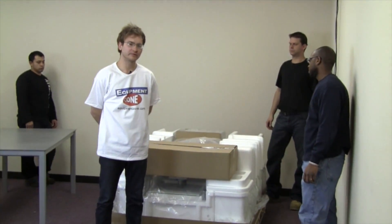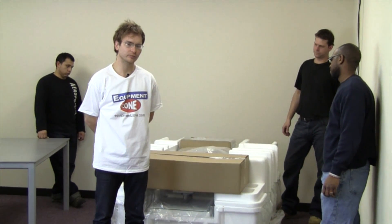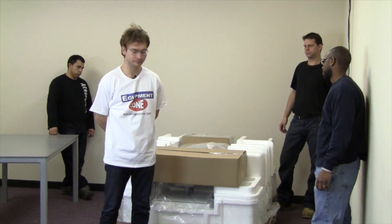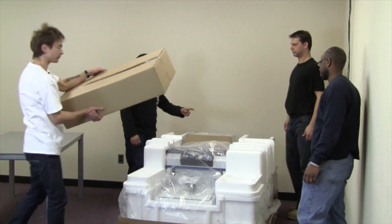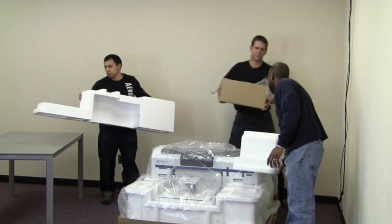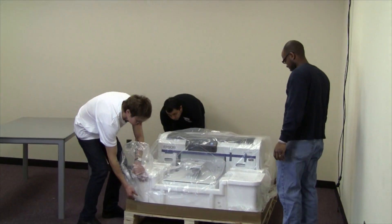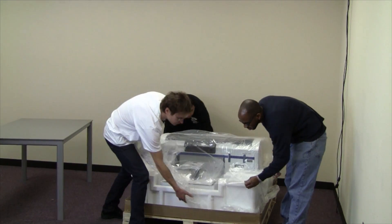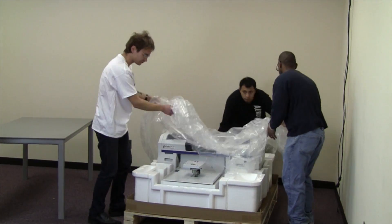You will need to remove the interior boxes, the styrofoam, and the plastic in order to get to the printer and be able to lift it onto a table. The boxes are not heavy — pick them up and put them aside. The plastic may be caught underneath certain parts of the styrofoam, so carefully lift it up and peel it off. Try not to tear it.